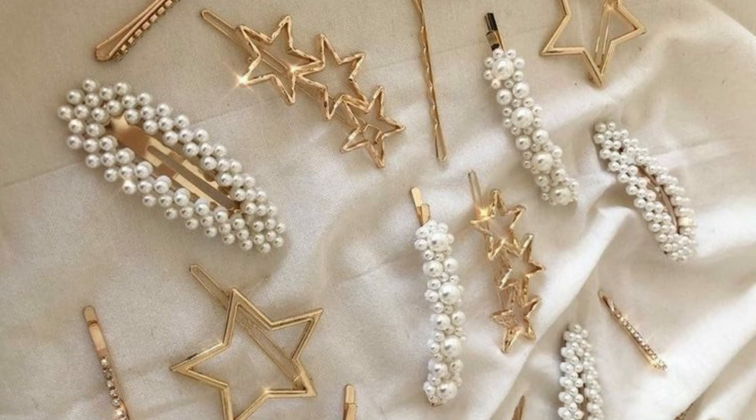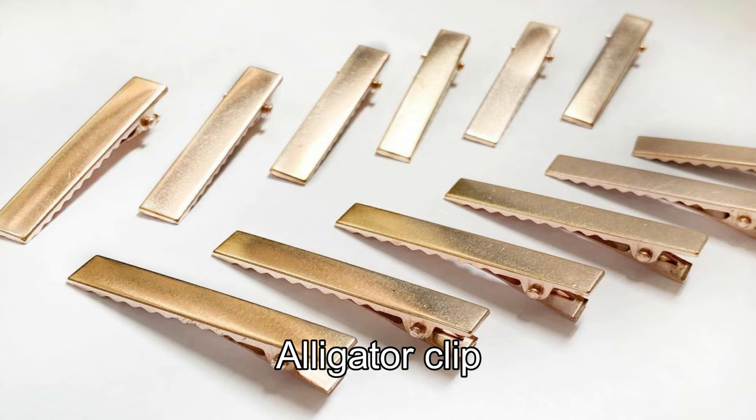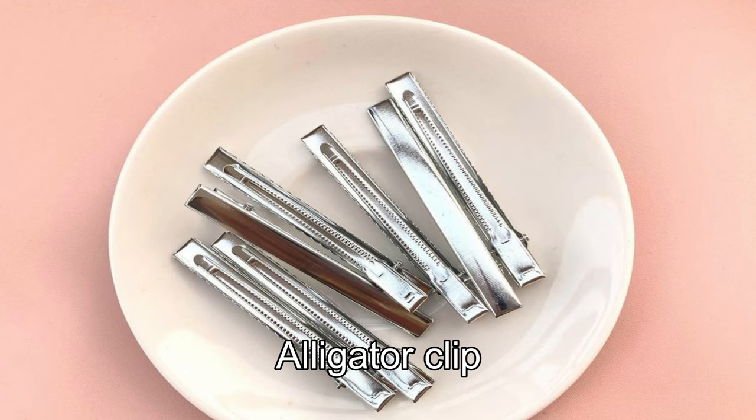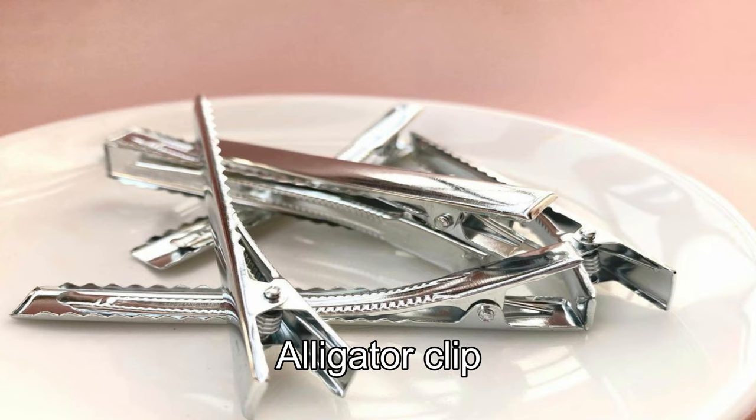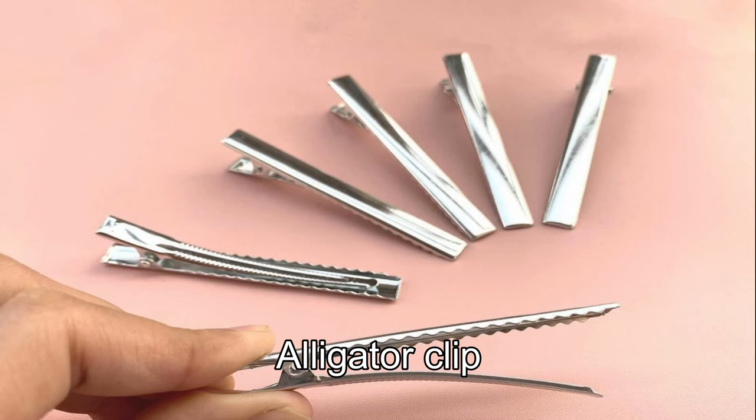This is an alligator clip. The colors available are golden, black, silver, etc. This is the same size of the color.